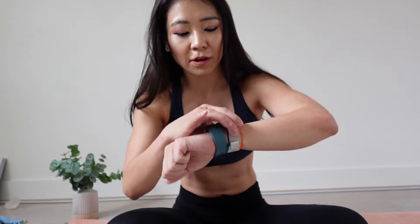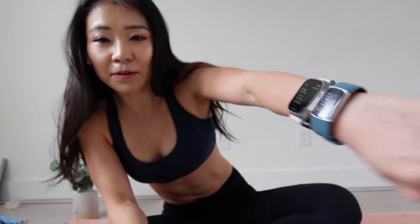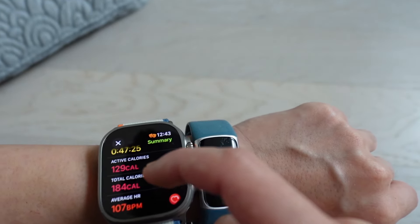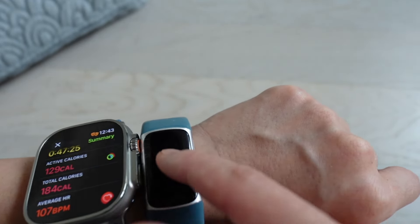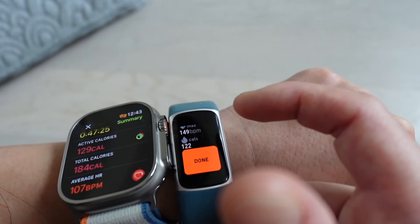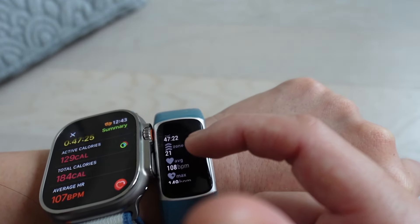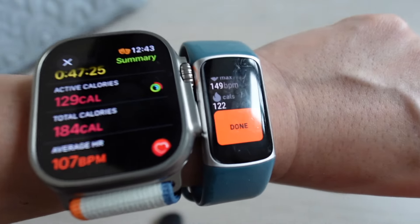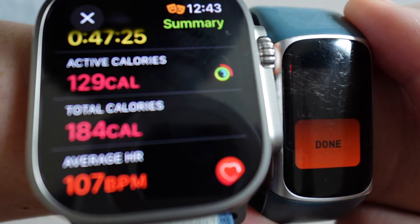I just finished my yoga workout. The results: Apple Watch shows I burned 129 active calories, 184 total calories. Fitbit shows 122 calories total. So Apple Watch shows it burns more calories than Fitbit — 129 vs. 122 active calories.